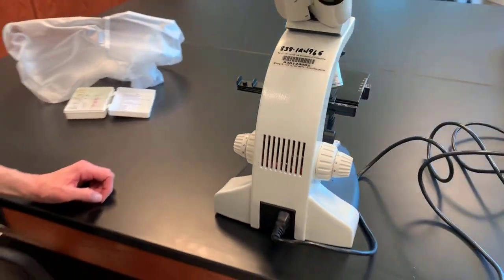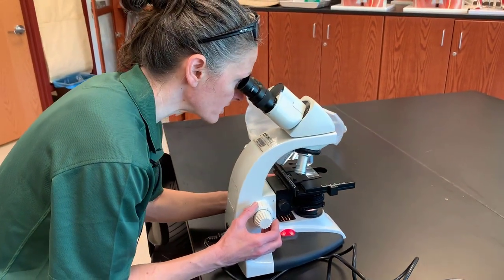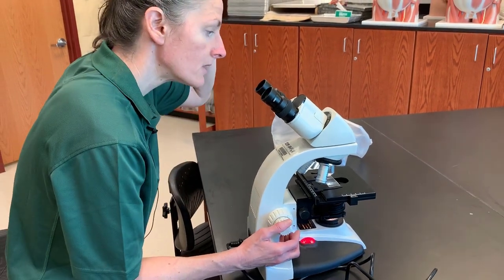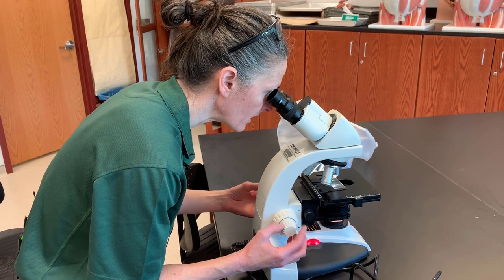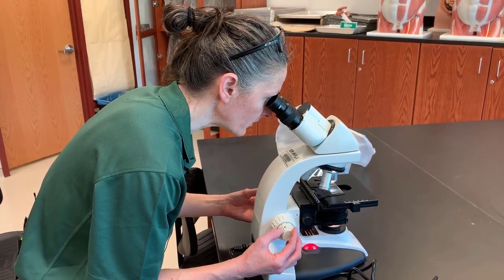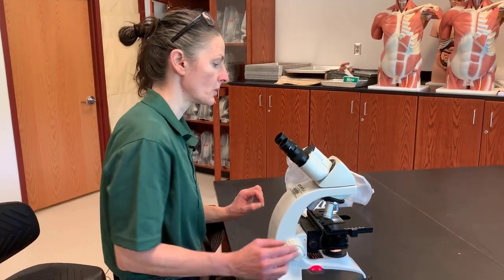Once we have our subject where we want it, we use our coarse focus until we can see the image. Then we will use our fine focus until we get the image into a clear focus. Once we have done that — and only then — can we move up to a higher power.